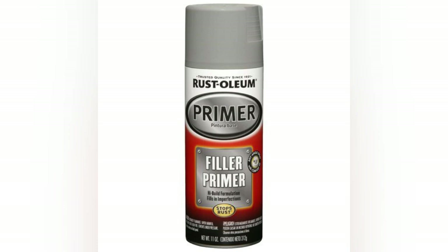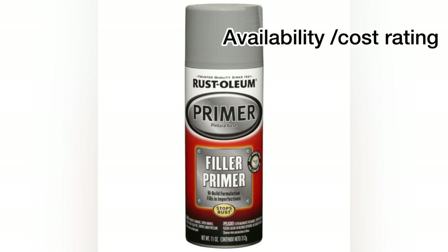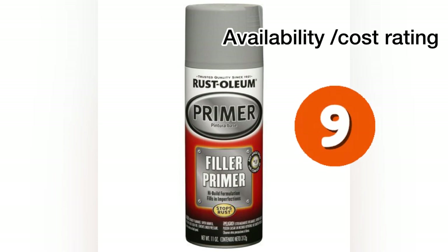And lastly, the Rust-Oleum filler primer — available locally at Lowe's, Home Depot, and Walmart, pretty easy on the wallet at $4.96 to $5.96 per can. If you're ever in a pinch you can grab it. It is a water-based filler primer. Based on it being a straight filler primer and easily available, I'm giving it a 9.